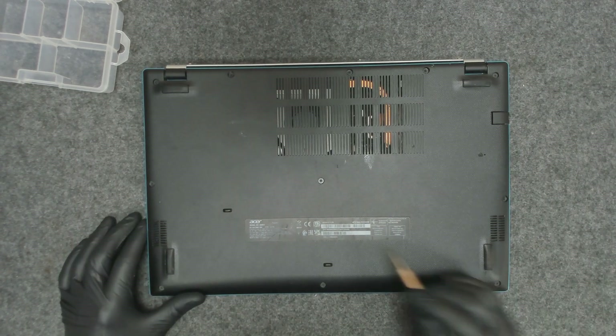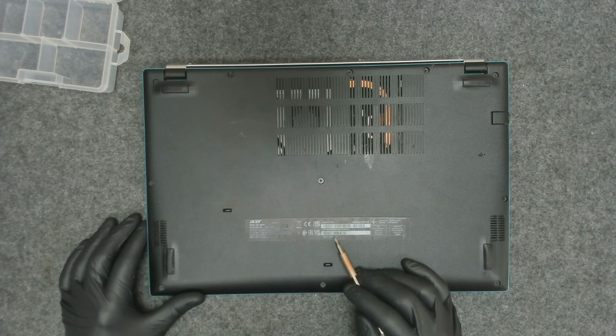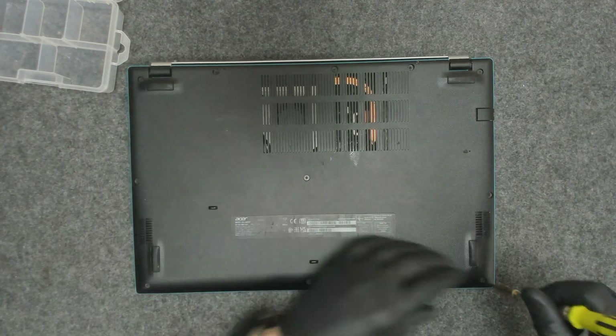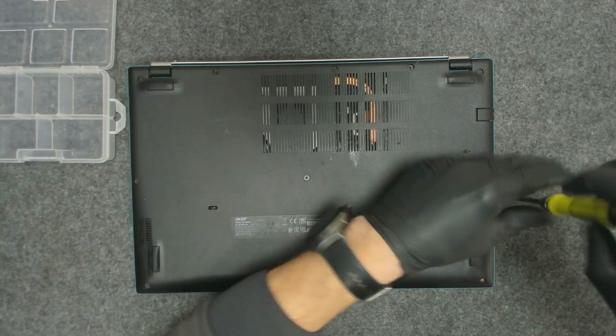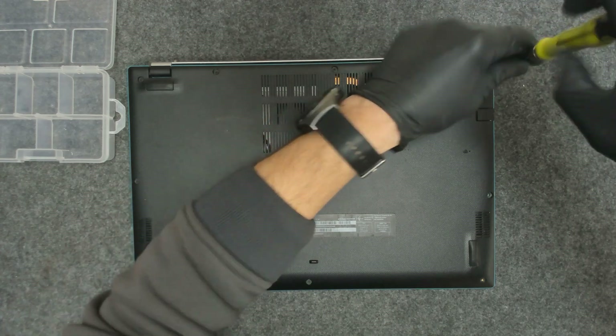The model of the laptop is the Acer Aspire 3, A315-35. We have to remove all the screws and take the back cover out. All the screws are the same size.